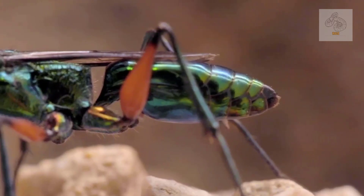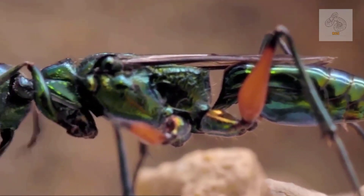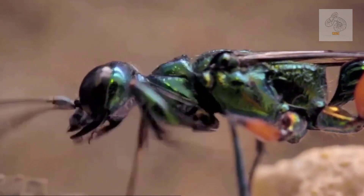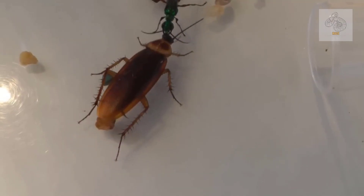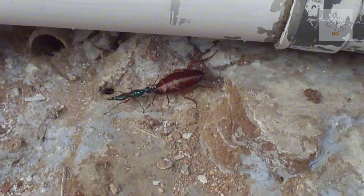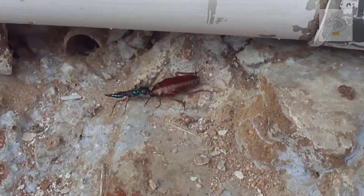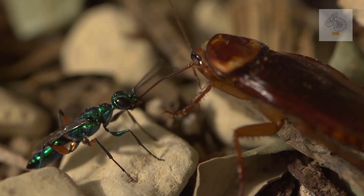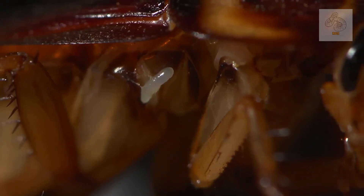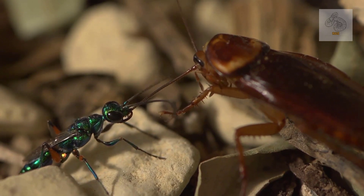The emerald cockroach wasp is a stunning example of how evolution can create bizarre and highly specialized survival strategies. Its ability to manipulate another organism's brain blurs the line between predator and parasite, making it one of the most chilling creatures in the insect world. While it may sound like something out of a science fiction horror movie, the wasp's behavior is a natural marvel — a chilling reminder of the many strange and terrifying ways that nature has evolved to sustain life.